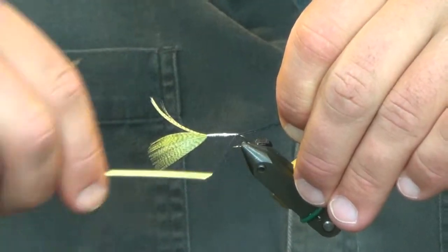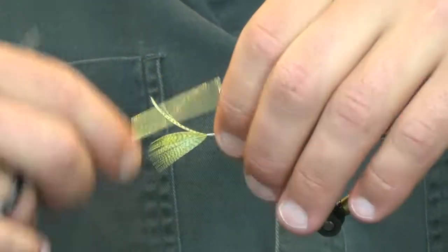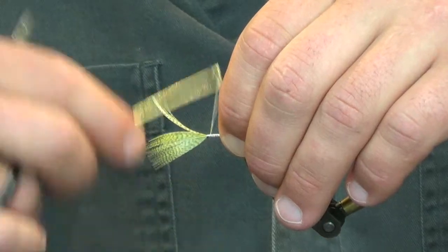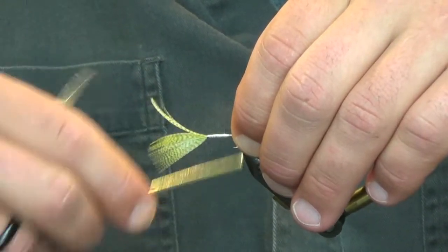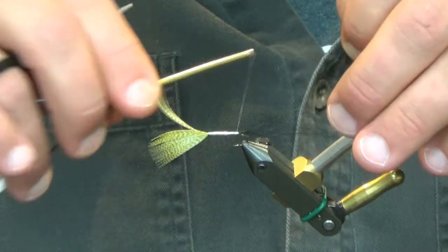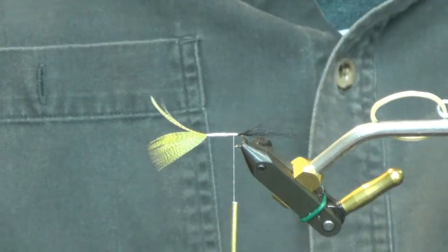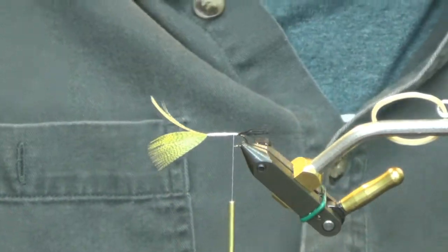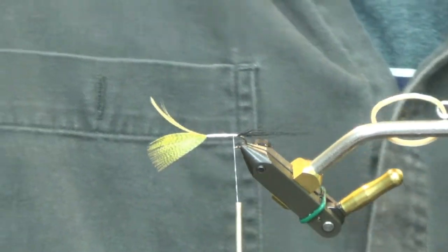This is one where — well, I don't dub very many mayflies these days. The majority of what I do are either a deer hair body or a quill body, turkey bilats. Very rarely will I actually dub something. But back in the day, I dubbed this one a lot. I did tie it out of white body hair — that's more of a coffin fly than the actual green drake proper.